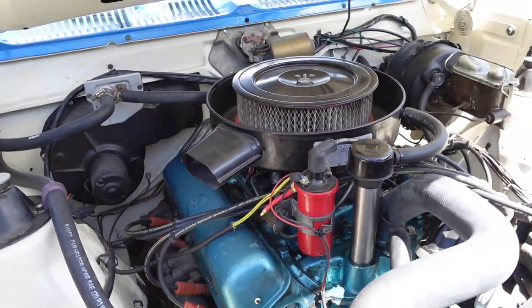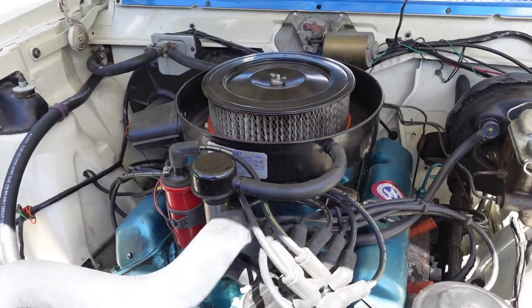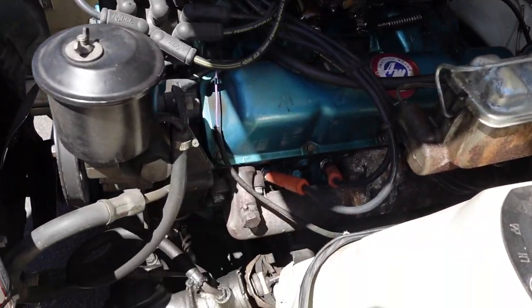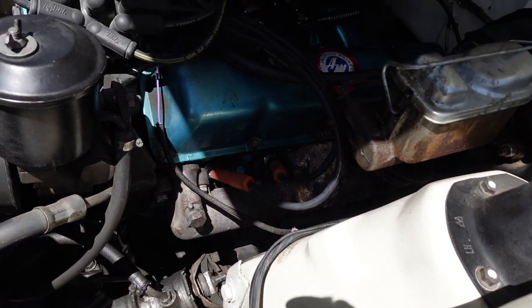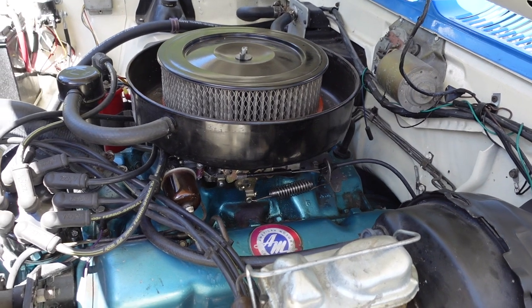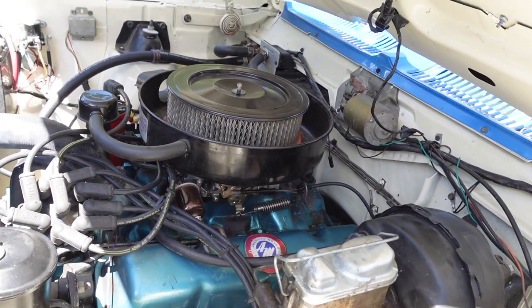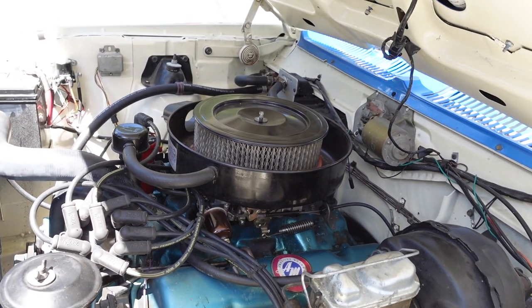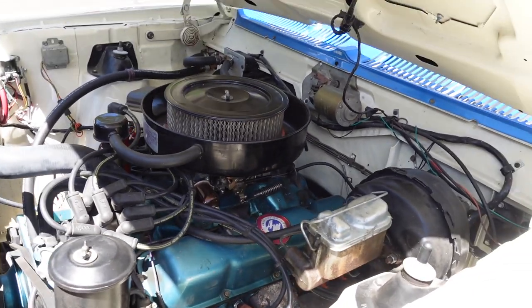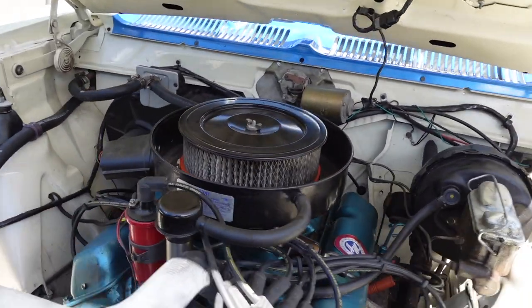The unobtainium parts on this car are the exhaust manifolds, which are unique to this one-year-only vehicle, and so is the intake manifold. They're both AMC Rebel Machine specific — factory intake, factory exhaust manifolds, with a factory two-and-a-quarter-inch exhaust.